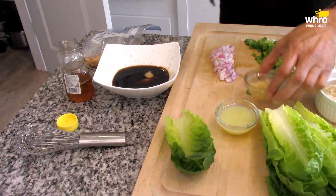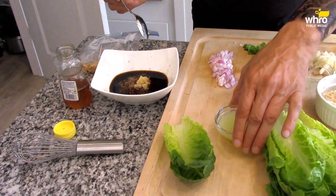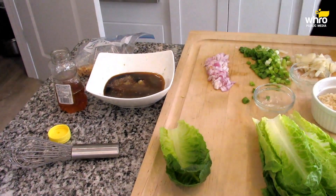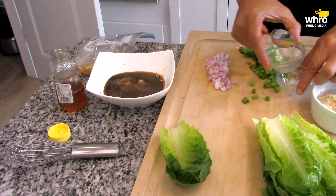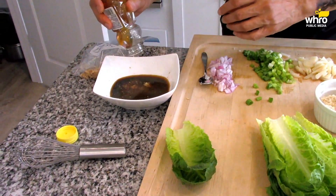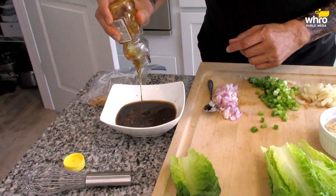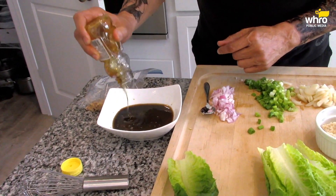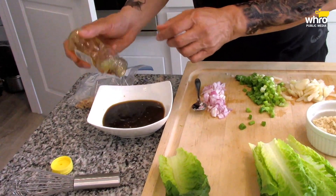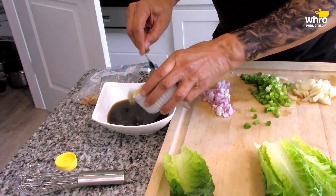Now we want to add some garlic — finely minced garlic, about two to three cloves. I'm going to add a little bit of lime juice. I was checking my honey — I don't have a lot left, so I pulled out some brown sugar just in case. My honey content is low in the pantry, so we had to dig out some of the brown sugar. I'll put some brown sugar in here as well.